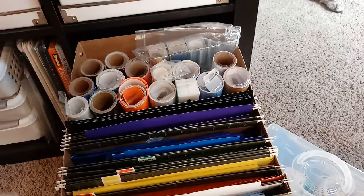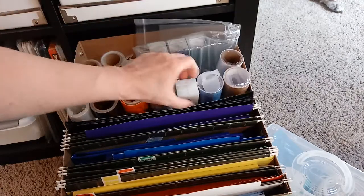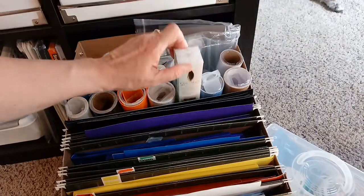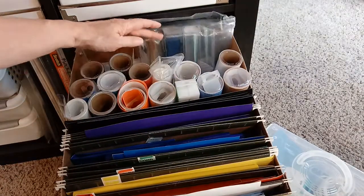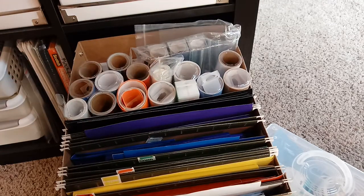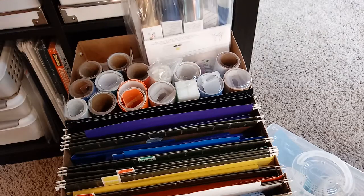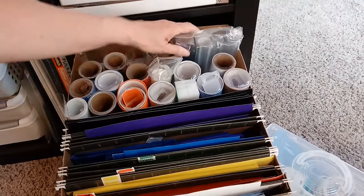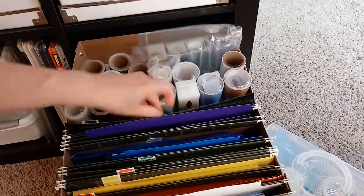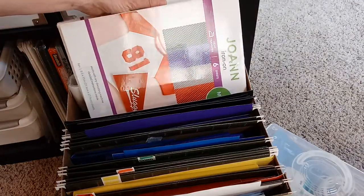I have all my vinyls, some of the foil for the quill pens, and then I also have some of that stuff for the Mink machine - this was the Mink stuff, Heidi Swapp's Mink machine, so you could foil on things. And oh, some iron-on heat transfer sheets in here too.